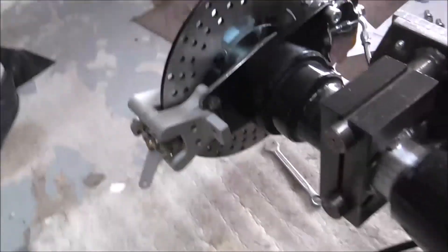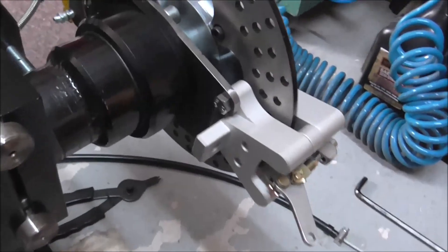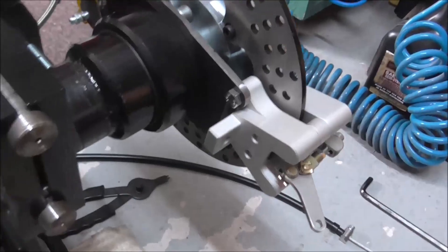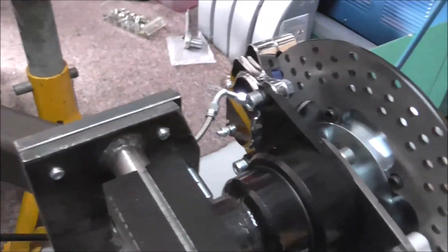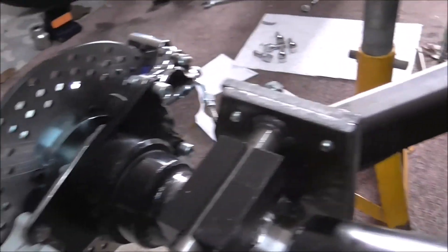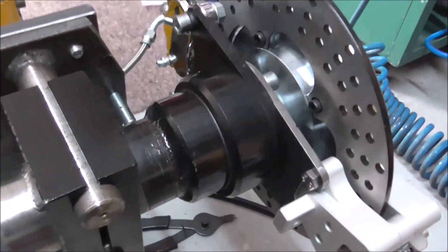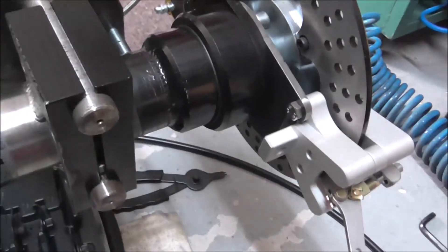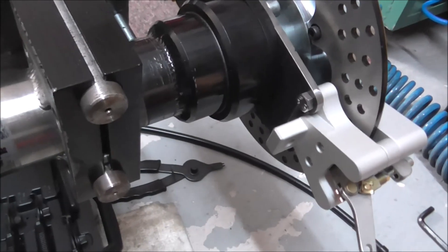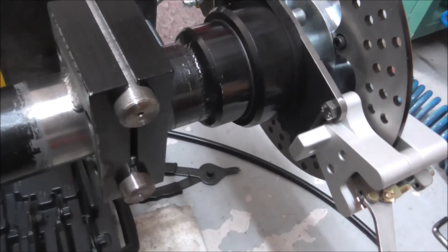Right, so that's the handbrake calipers now mounted - made the other side plate obviously. Basically what's to do now is work out the best route for the handbrake cables. But for now that's it, I'll call it a day - catch you next time.